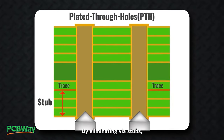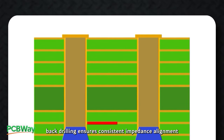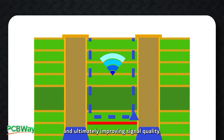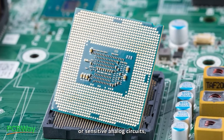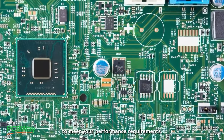By eliminating via stubs, back drilling ensures consistent impedance alignment throughout the signal path, minimizing signal reflections and ultimately improving signal quality. If your design contains high-speed communication systems or sensitive analog circuits, back drilling is a good technique to meet your performance requirements.